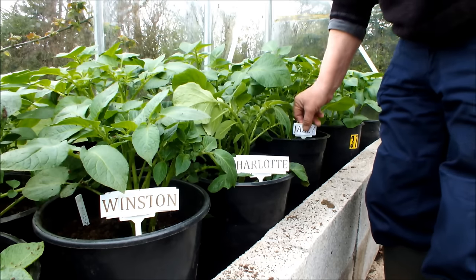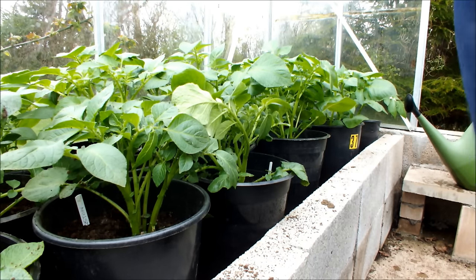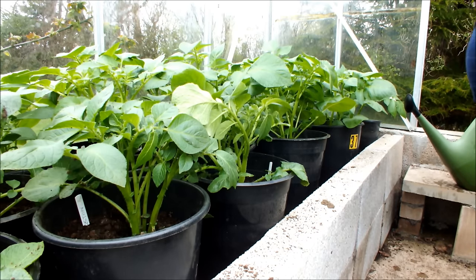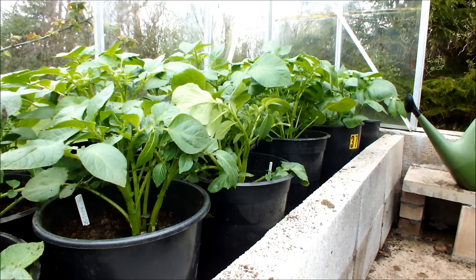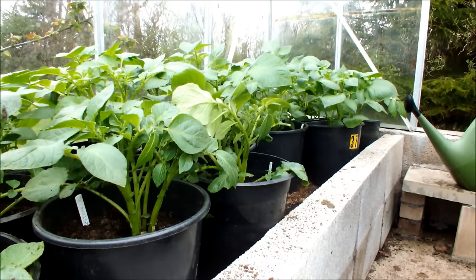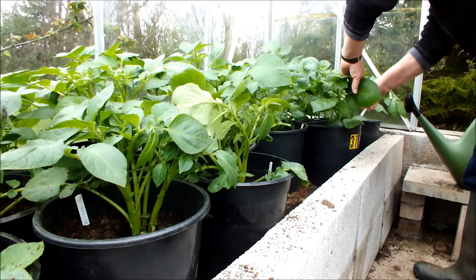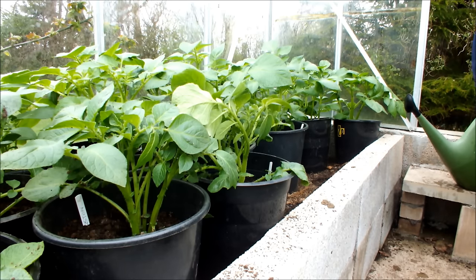We'll take these labels out because we don't want to water those. I've still got labels in the pots so I'm not going to get mixed up. We'll need a bit of a tidy up here as well — this greenhouse is starting to look a bit untidy. We'll just pop those outdoors for the time being, tidy those up in a minute, and we'll move Jazzy over to the other side.